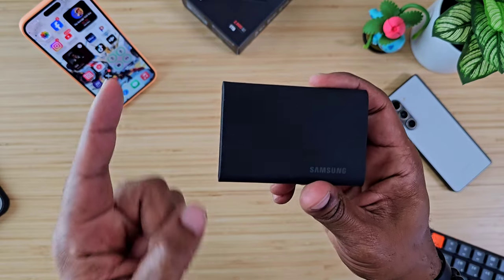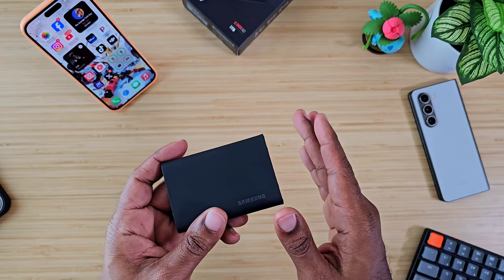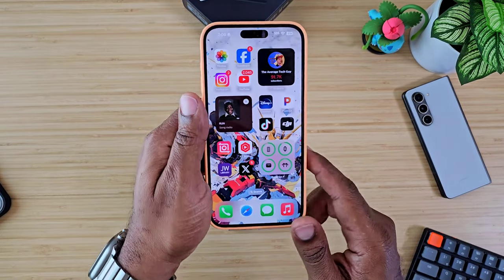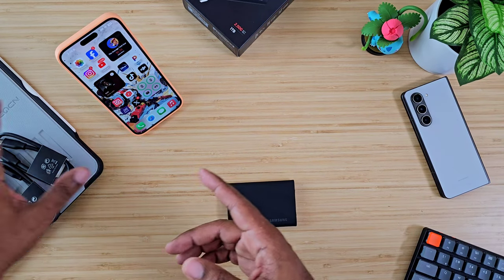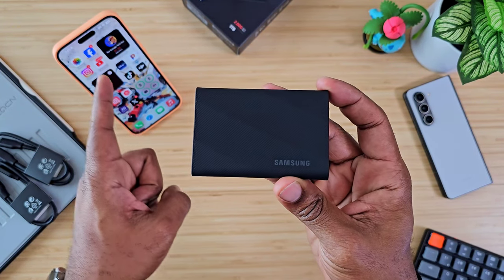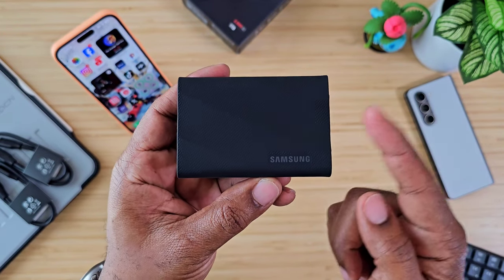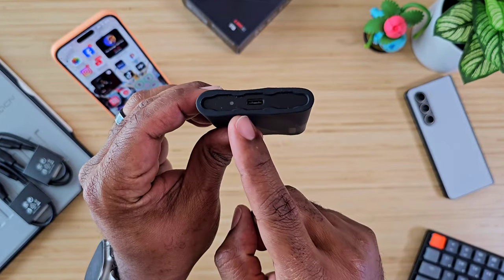Now, this thing can be password protected, but passwords can only be set up via either a Samsung device or a laptop. PC laptops and MacBooks can set it up, and Samsung devices can set it up, but there is no app that can be downloaded on an iPhone or iPad that will allow you to set up password protection. So keep that in mind — if you're buying this specifically for use with iPhone or iPad, you will not have password protection. If you're using Samsung devices, PCs, MacBooks, or desktop computers, you can set up password protection through the Samsung app.